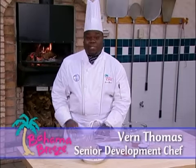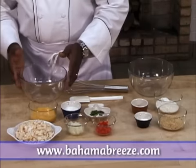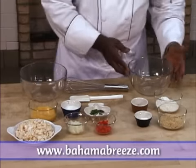We're ready to make some conch fritters. First, you're going to need two mixing bowls — one for all of the wet ingredients, and one for all of the dry ingredients.